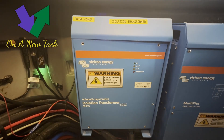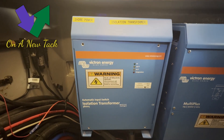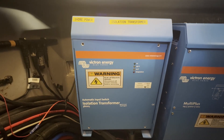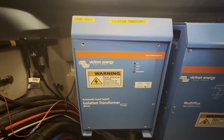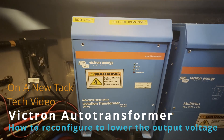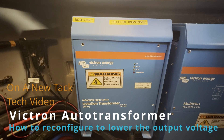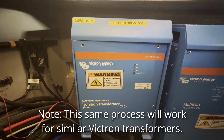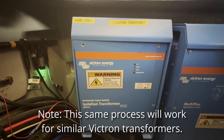Hey everybody, this is Mike from On a New Tack. I just came across this solution for an issue we were running against, so I'm going to pass it on. This is Victron Energy's automatic input switch isolation transformer. In addition to isolating your onboard AC system from your shore power so that you can't have leakage current and all the bad things that happen from that,